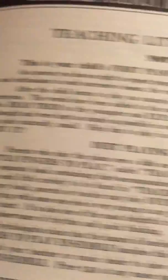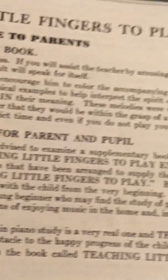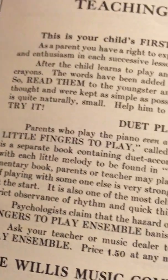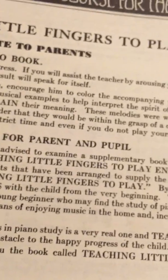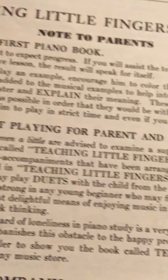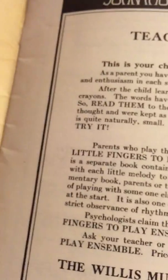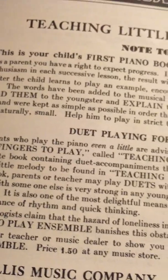By using the supplementary book, parents or teachers may play duets with the child from the very beginning. The attractiveness of playing with someone else is very strong in any young beginner who may find the study of a piano a bit lonesome at the start. It is also one of the most delightful means of enjoying music in the home and, incidentally, develops strict observance of rhythm and quick thinking.